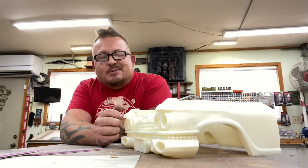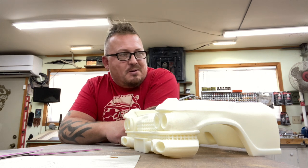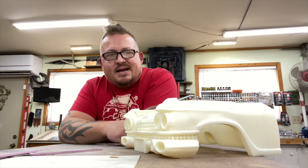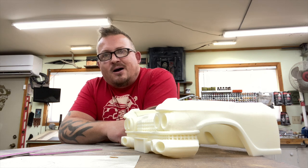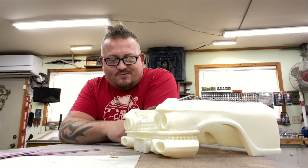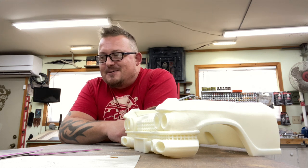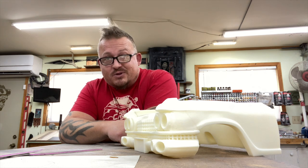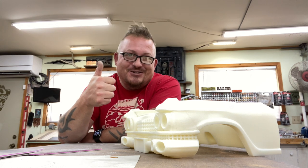Hopefully everybody's getting a kick out of this project. There will be more projects coming down the pipeline, and there's also going to be some basic how-to's coming down the pipeline — little stuff as I think about it. We'll try to keep the content flowing just a little bit more regularly, and hopefully keep me from being too long-winded, which I am right now. Hopefully everybody has a great day — cheers, bye!